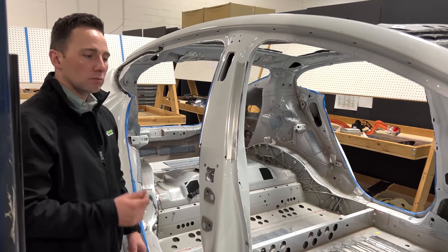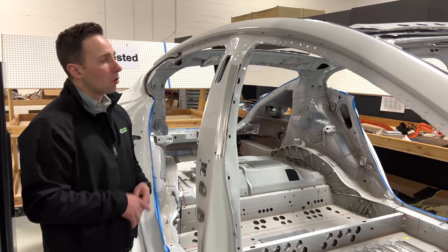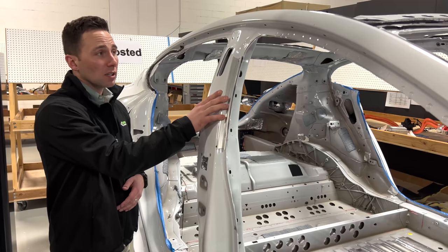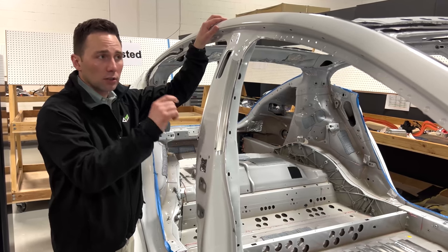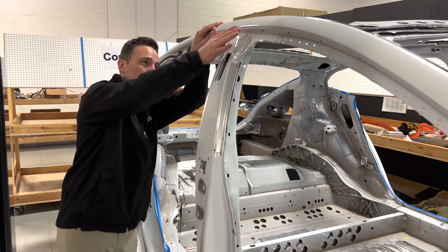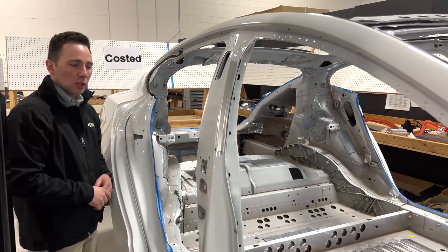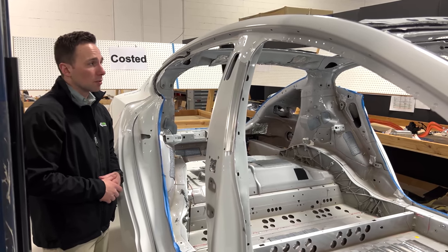I would venture a guess that when we see the next generation vehicle or another iteration of it, I would expect these extrusions to be gone. They may have run out of time in the development process, or given the architecture — how the body-stamped outer is set up, the door ring, and the tumble home, which is the curvature as you move up top — they may just not have been able to do it with the existing architecture. But I expect to see it removed in the future at some point.